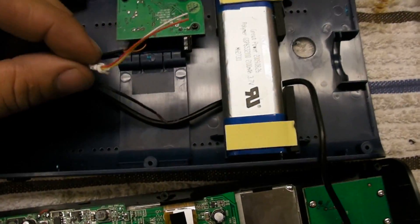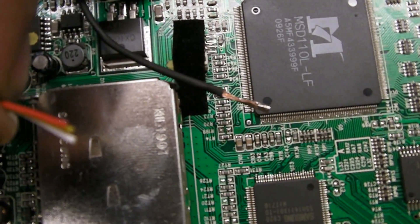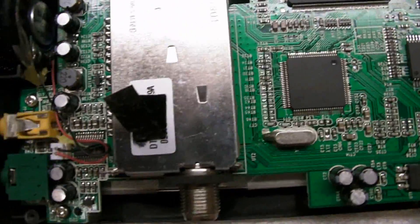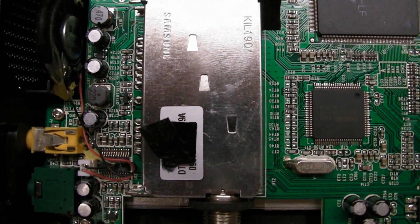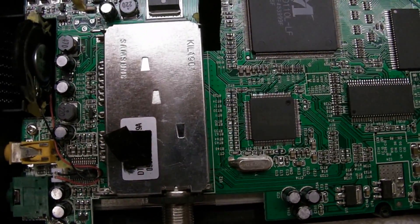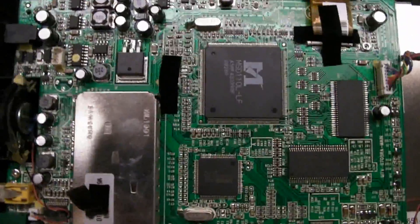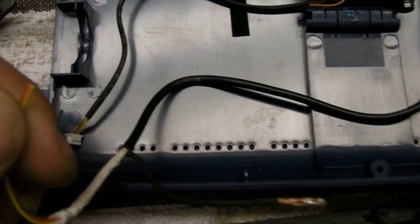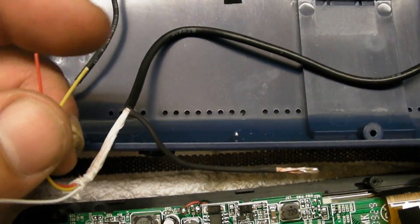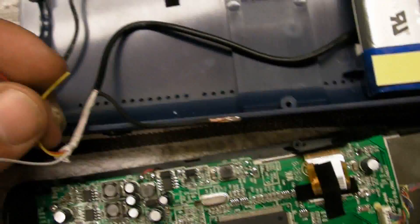I've gotten to the point where I have trimmed the leads on the camera to fit. I'm going to hook the video straight to the back of that jack right there. I'm probably going to put it on a switch that'll let me disable the camera, so if I ever want to plug in another auxiliary input it'll still work — otherwise the camera is always going to be detected. I'm going to go with 8 volts on the power, and audio I'm not worried about because that's just from the mic.